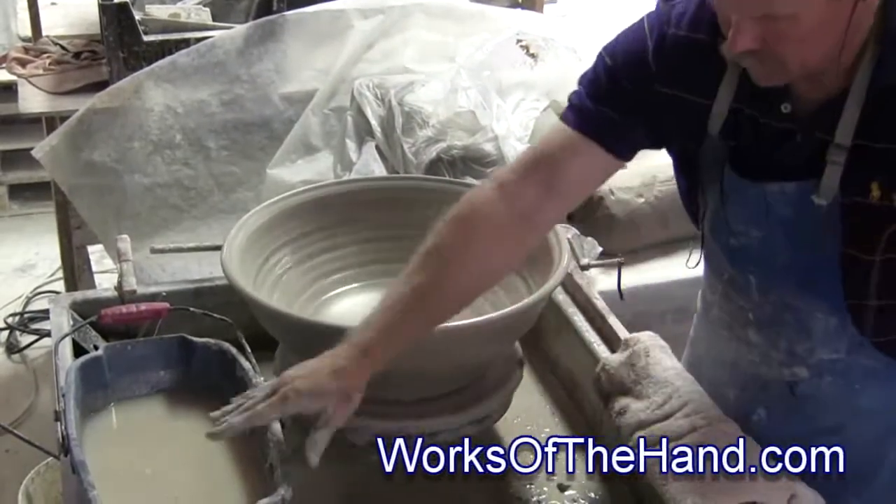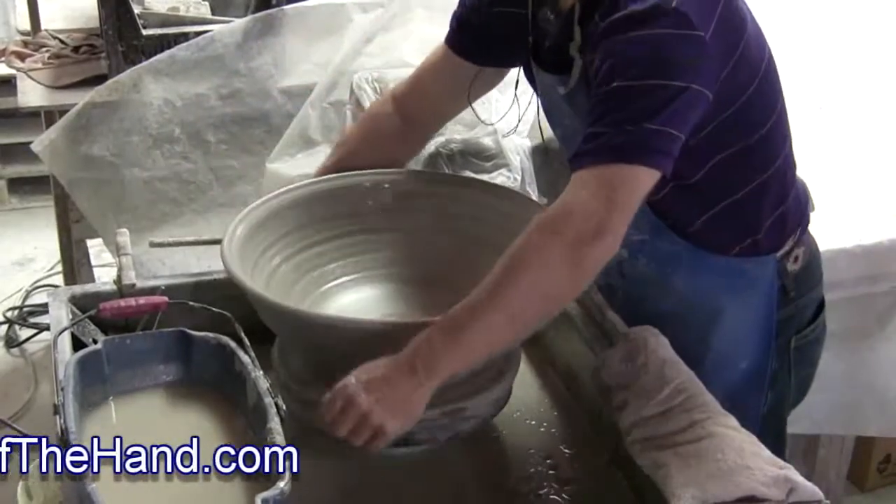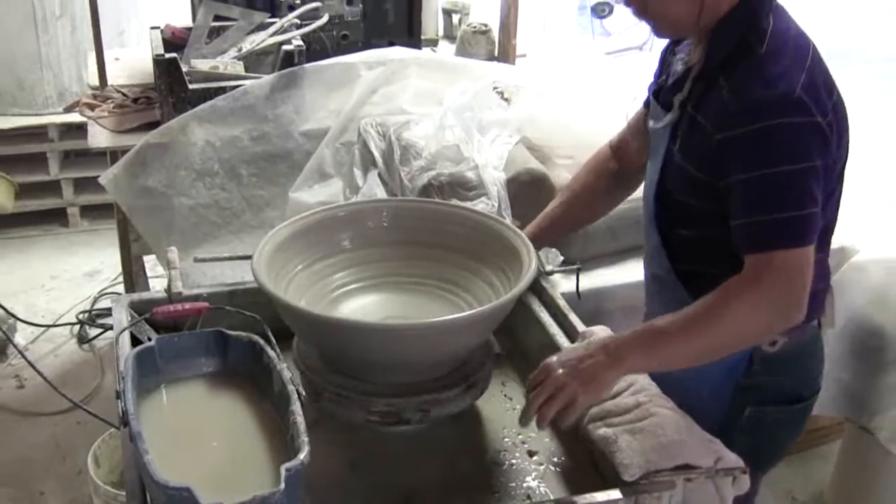We'll trim a foot into it — I'll show you that in another video. Then I'll take a wire and cut the piece off the bat.